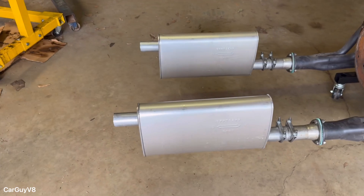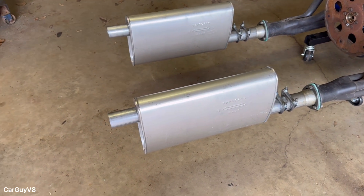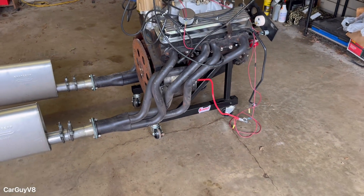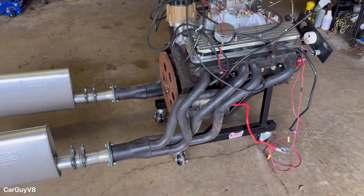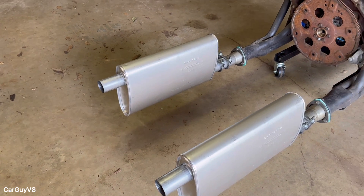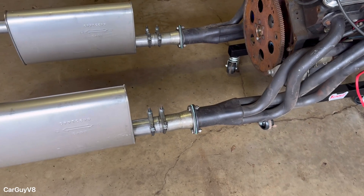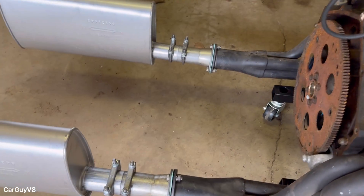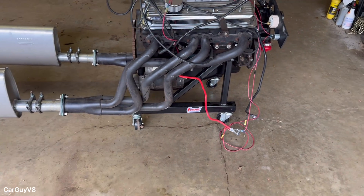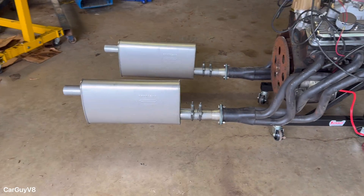These mufflers are Enforcer 2 mufflers from Summit Racing — very cheap, just so it's quiet enough that you can hear what's actually going on with the engine and make sure there are no crazy noises. The mufflers were about $22 each. The collector reducers right there are 3-inch to 2-and-a-quarter-inch and are cheap on Summit as well. This is all just a super simple cheap setup. If you ever have another engine to run, you just pull the headers off and put them on something else.